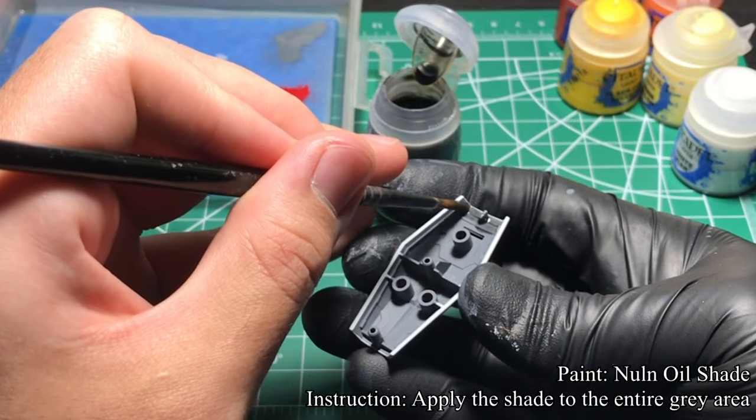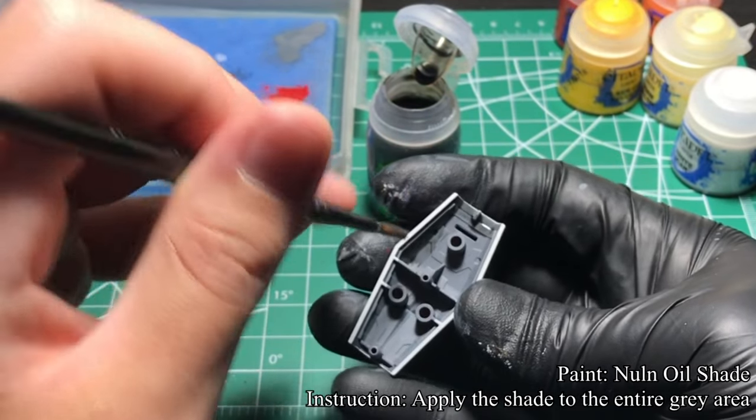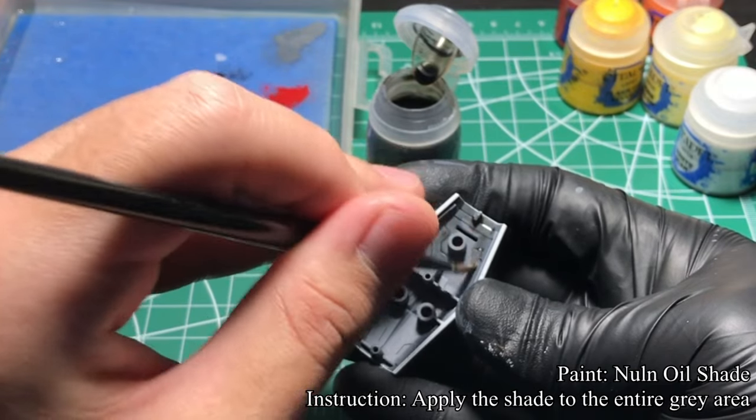Finally, using Nuln Oil, I apply shade to the gray area. Since there are so many details, applying shade as shown here would save you from painting each panel line individually.